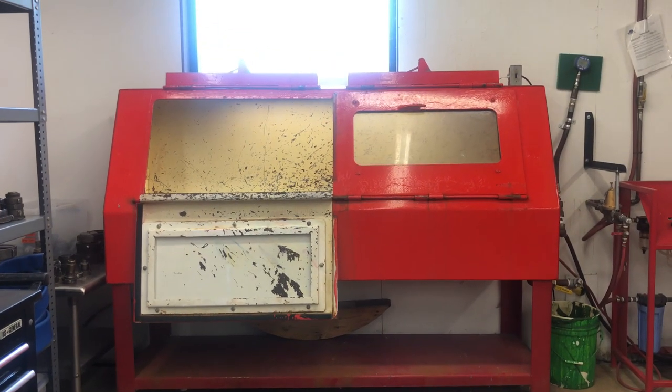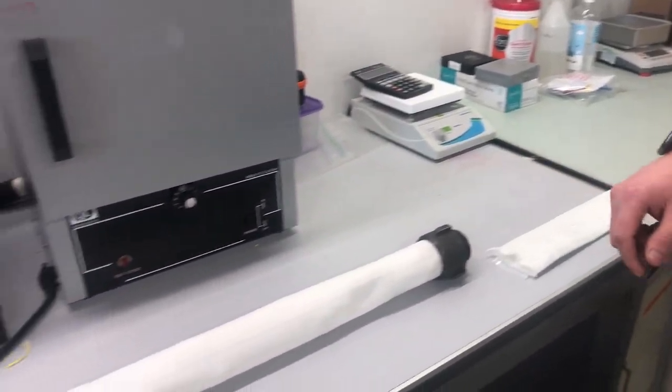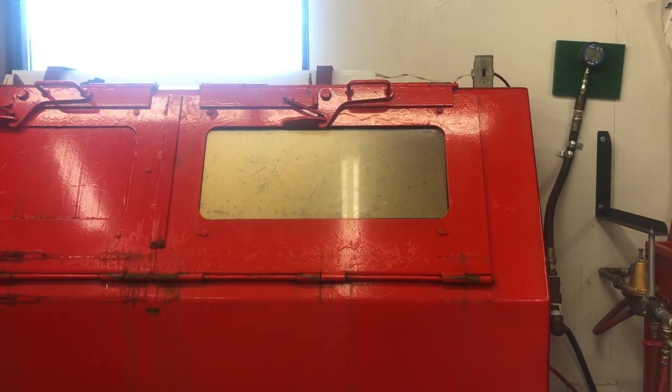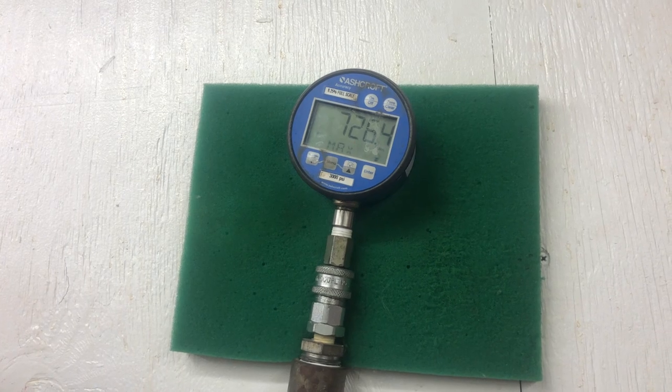In the lab, a portion of the jacket will undergo something known as a burst test. The jacket is coupled, placed in a burst tank, and filled with pressurized water until it bursts. We ensure that all of our hose meets or surpasses pressure standards per NFPA guidelines.